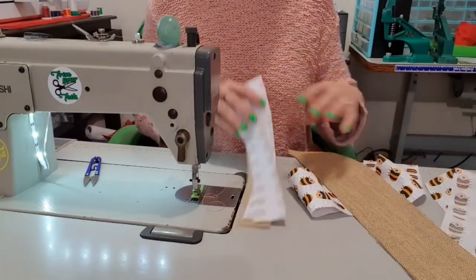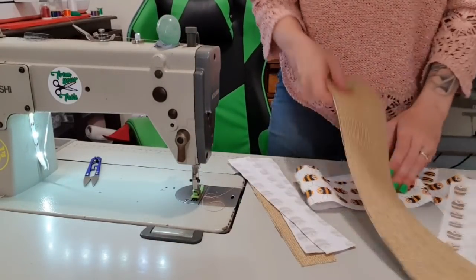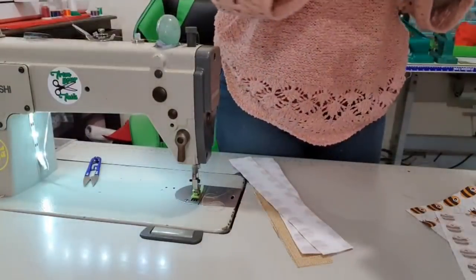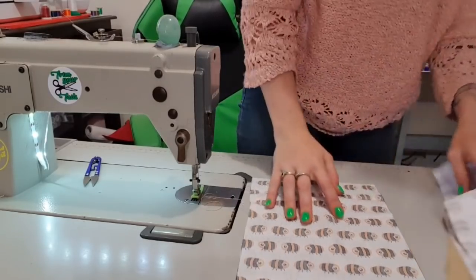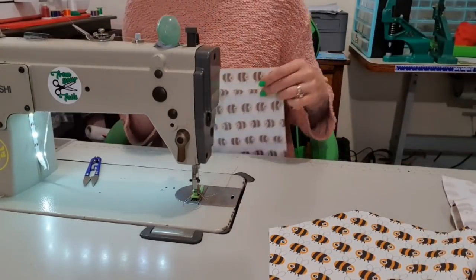Oh no, I've lost one of my outside pieces. I know I definitely cut it and interfaced it, so it's got to be here. That's the bottom of the gusset — they can go together. You know what, let's move on — I'll come back to that. I'm going to take a lining piece and do my interior zipper pocket until I can find the missing piece.